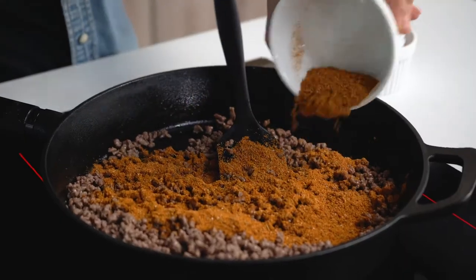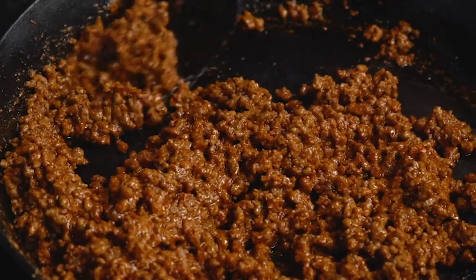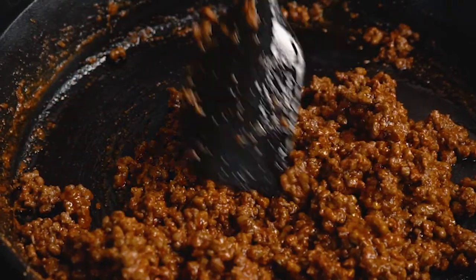Now that we've browned our beef, we're going to add the spice mix we made earlier, some tomato paste, and a little bit of water. We're gonna cook it down for about four to five minutes until it has a thickened, slightly saucy texture. If your meat seems like it's starting to dry out, feel free to add back a little bit of that fat from earlier. If you don't have fat from earlier, feel free to just add a few splashes of water.